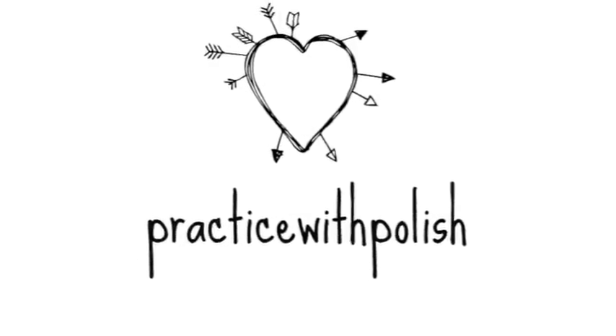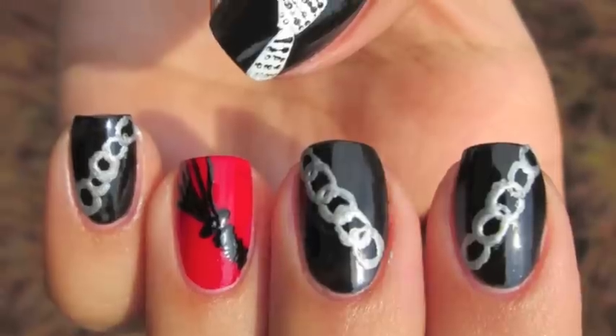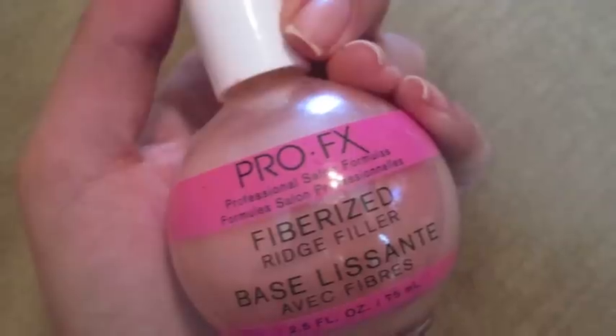Hey guys, today's look is going to be based on the book I just finished reading, which is Fifty Shades of Grey. If you are an adult and you haven't read the book yet, I do suggest you read it so that you know what this manicure is about.